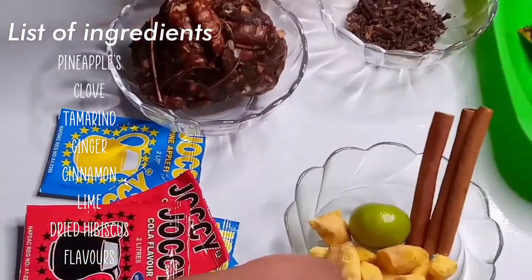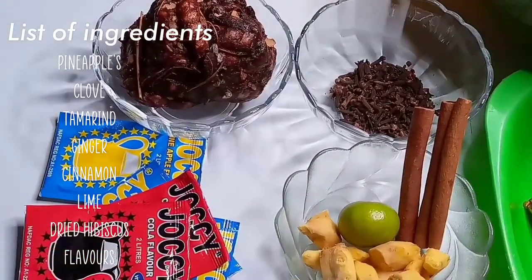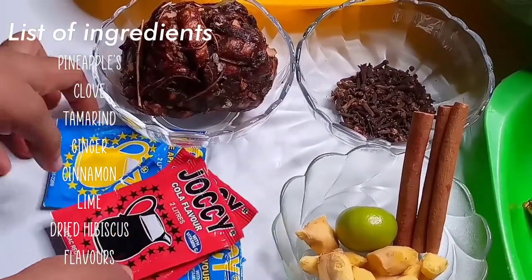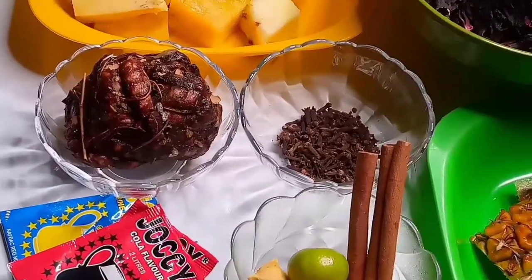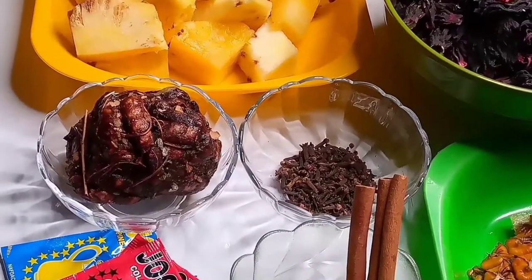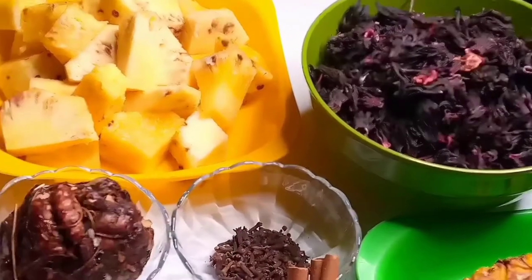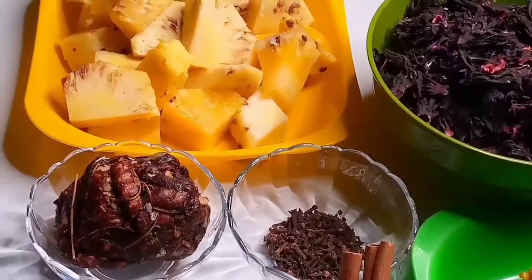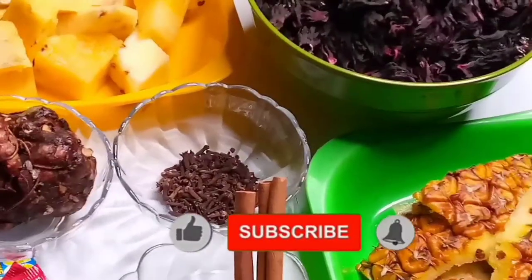These are the flavors I'll be using to boost up the taste of my Zobo. Don't say I forgot to mention the most important thing — I'm mentioning it right now. You need dried hibiscus flower, and this is what gives that reddish, rich, concentrated Zobo or Sobolo.